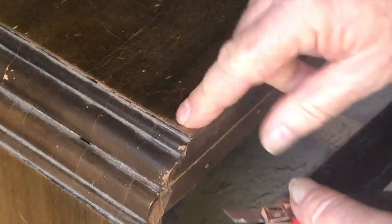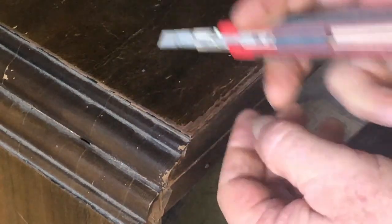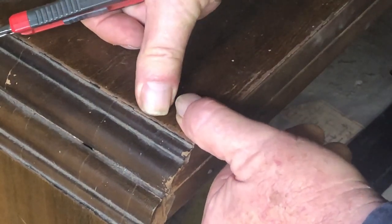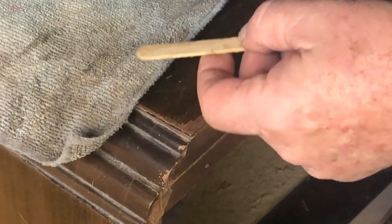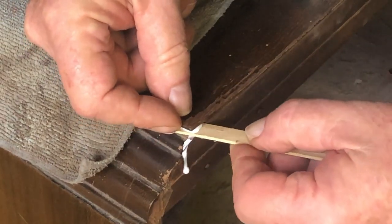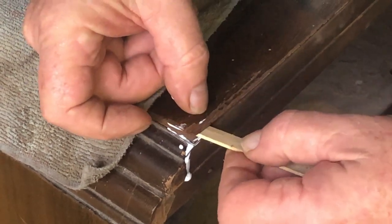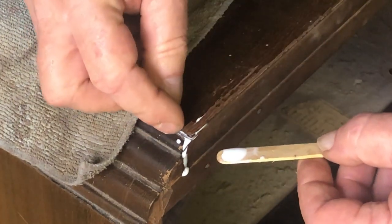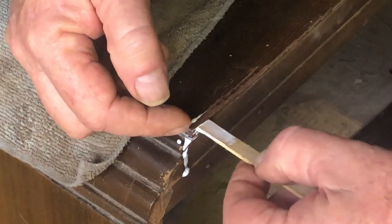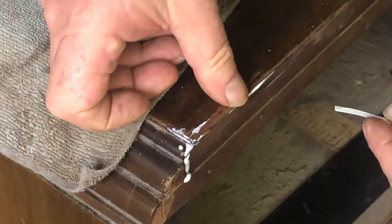Before getting into the dial mechanism, I'll glue up this lifting veneer in the corner here - may as well get that out of the way and it'll save time later. Just cleaning out any muck in there, although it seems pretty clean. I'll get some glue into that and clamp it up and let it go overnight. A popstick should be okay for this - I thought of getting the syringe out but I don't think it'd be necessary. It does go in a bit deeper than I thought but I think we should still be okay.